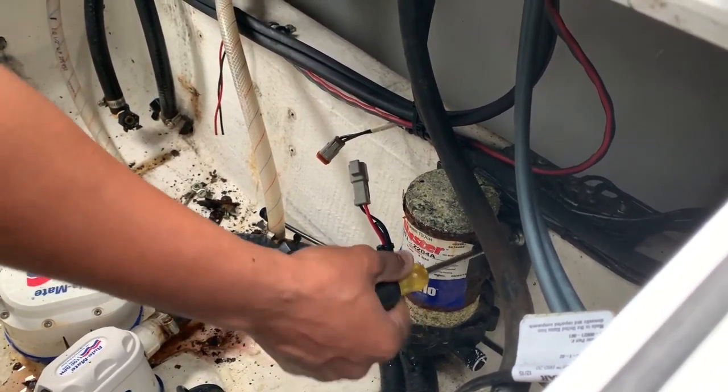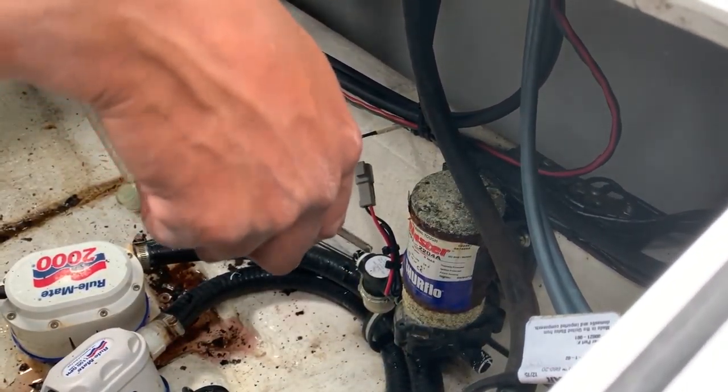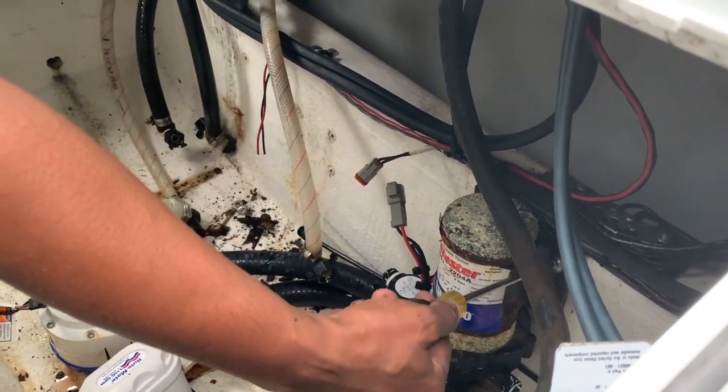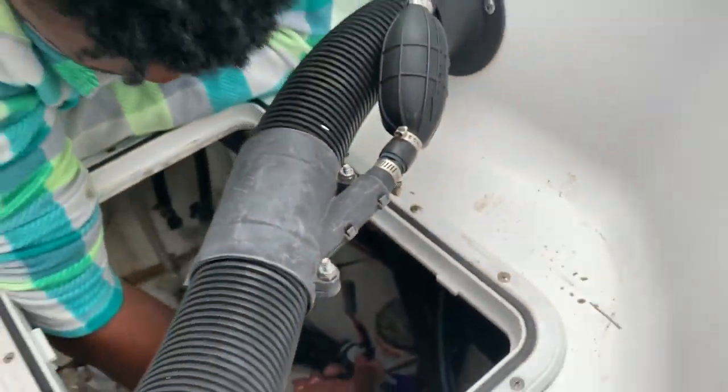Right now my wife's unscrewing the four screws that are holding the fresh water wash down into that bulkhead right there.